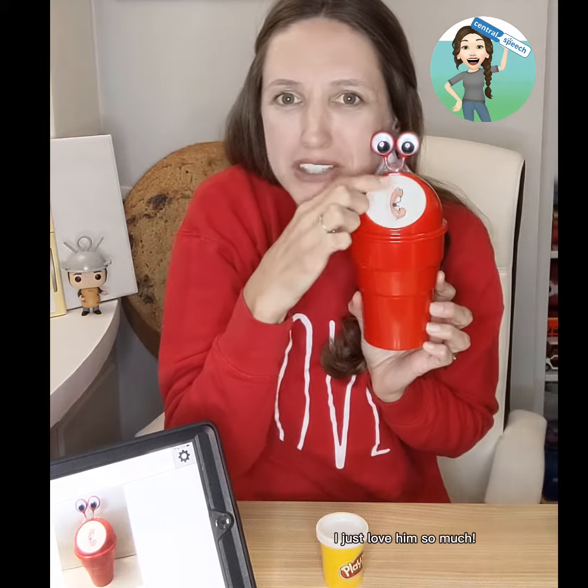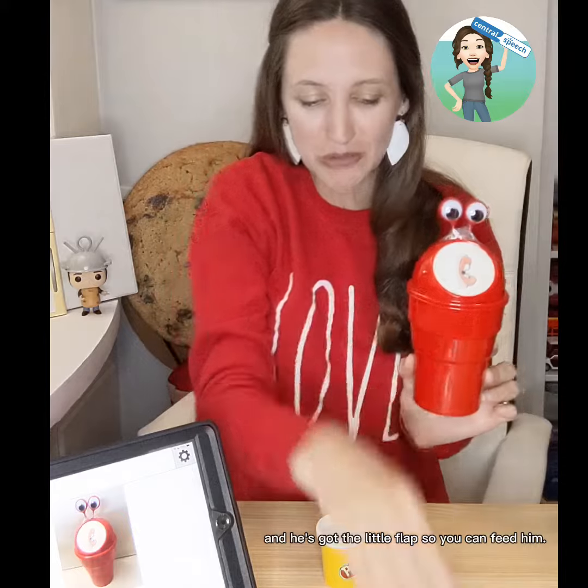Hi, it's Ashley with Central Speech. Look at what I have — a little trash can monster. It's really adorable, I just love him so much. Anyway, he's got googly eyes and a little flap so you can feed him.